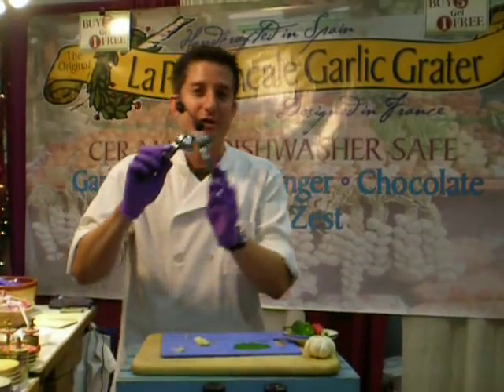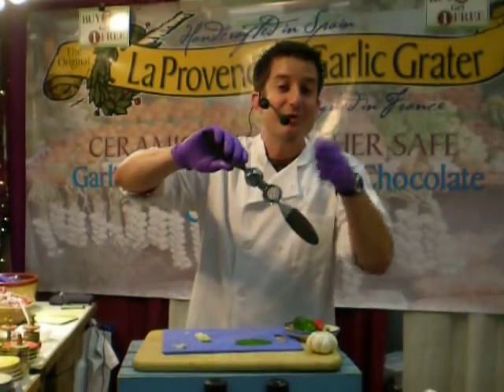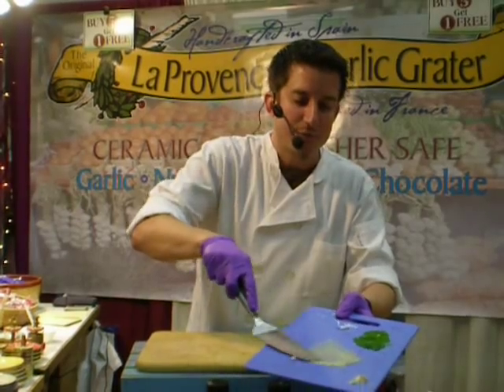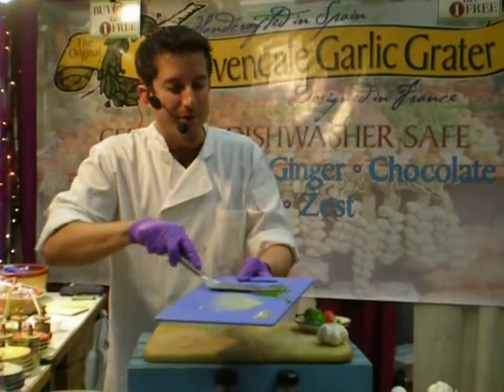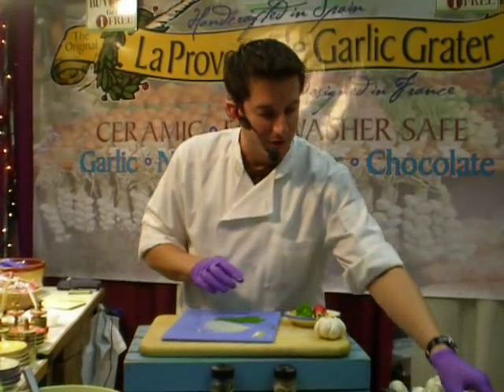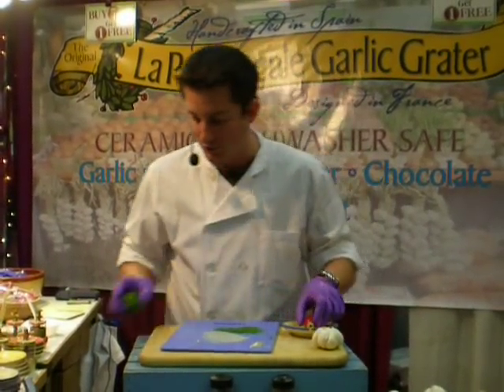A lot better than a press — if you've ever used a press, it takes two cloths and two days to clean it. Whether a press or a Cuisinart, you've never done garlic like that. Triple the taste of when you chop it. Chili pepper, blend the two together, you'll love it. For salsa, guacamole, or garlic and ginger — that's a great stir-fried teriyaki. All these recipes come with it on our website.